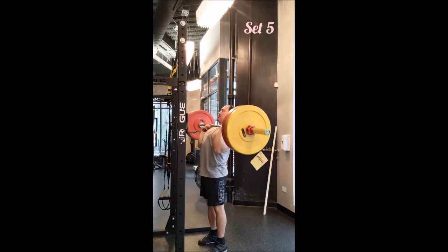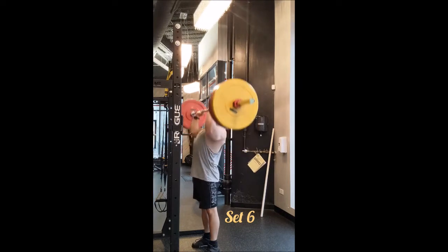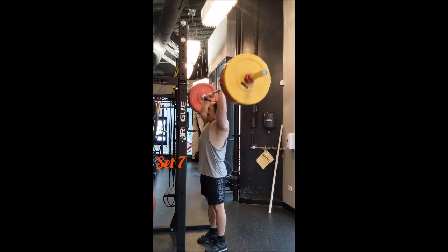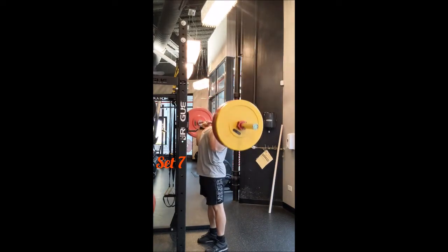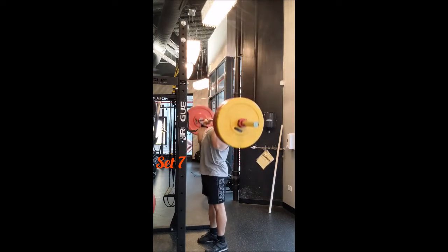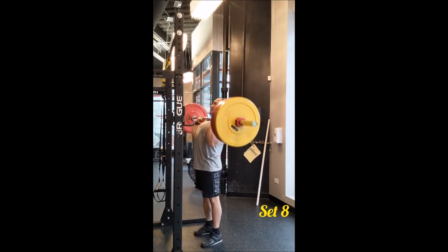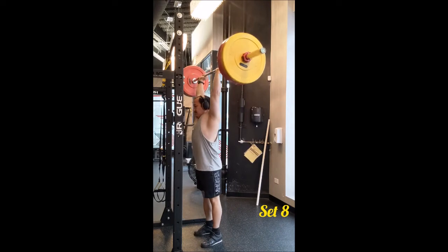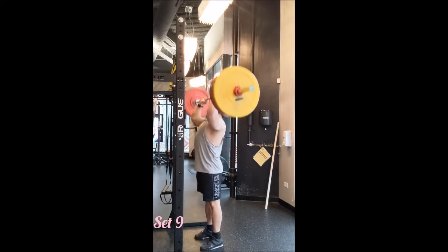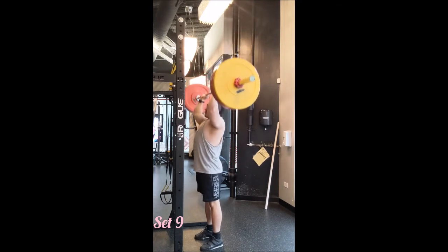For the accessory, I was planning on doing a behind-the-head press, but since I had my dip belt with me I decided to do some dips. I warmed up with a set of five at 75 pounds, then a set of four at 100 pounds. I ended up doing five sets of five with 125 pounds, resting only 60 seconds between sets — normally I'd rest 90 to 120 seconds, but keeping the shorter rest felt really good.